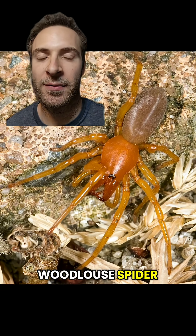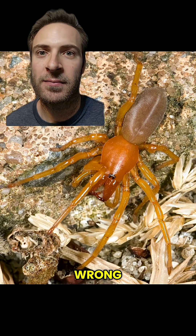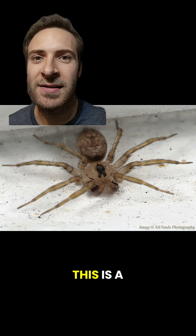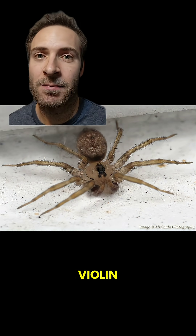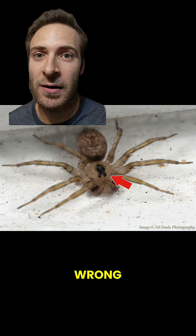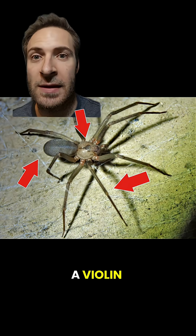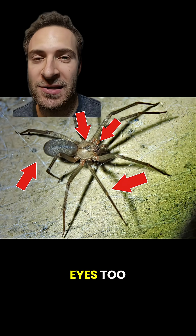This is a woodlouse spider — no violin and the eyes are wrong. This is a hobo spider — dark stripes, no violin, and spines on the legs. This is a wall spider — it's got a violin, but spines on the legs and the eyes are wrong. This is a brown recluse — uniform brown, no spines, and a violin. It's tough, but you can make out the eyes too.